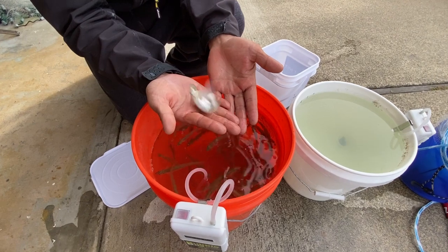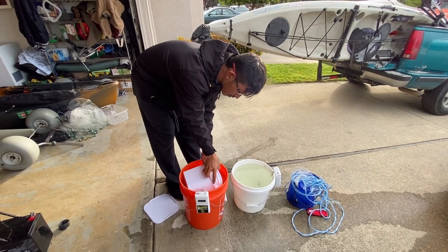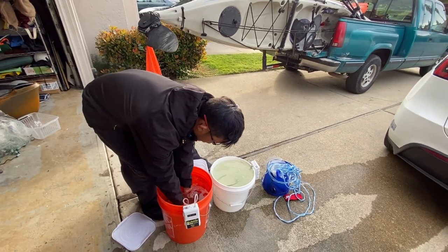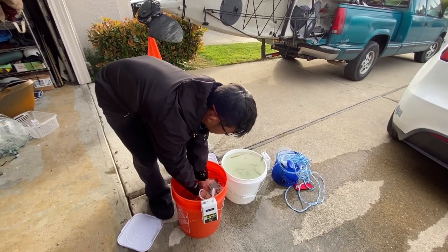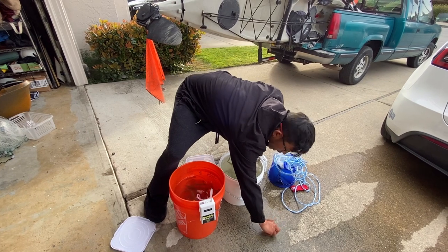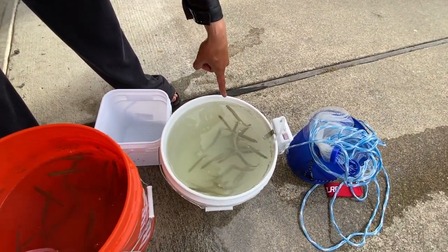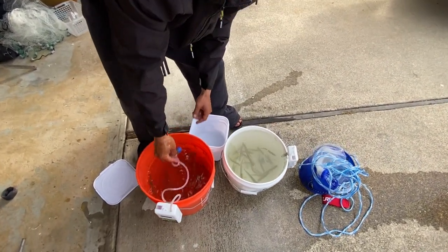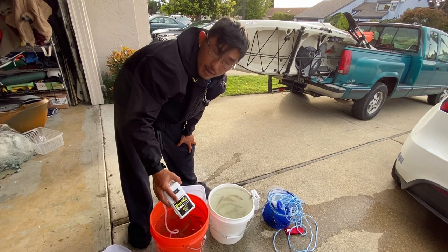I'm gonna transfer over some of these smelt — I can just do it with my hands. We got an escapee! We got about half of them in there, nice and happy still. So I have about 30 in here and 30 in here. These will stay alive for at least two days. Just make sure that you don't let your battery die on your bubble box — they'll all die pretty quickly. If you guys want to purchase a cast net like this or the bubble box, I'll leave links in the description below.